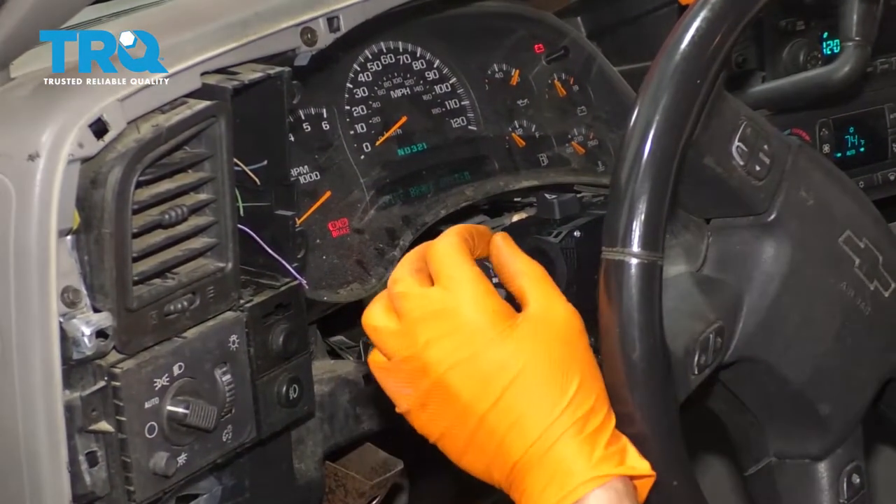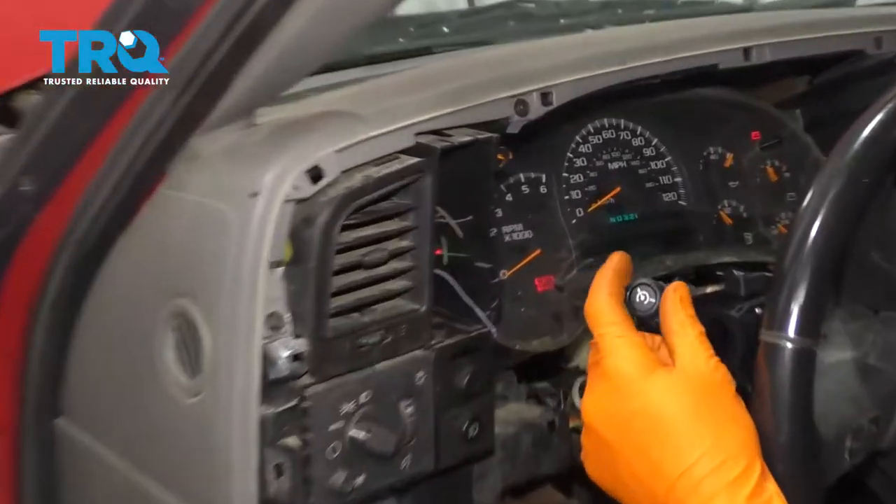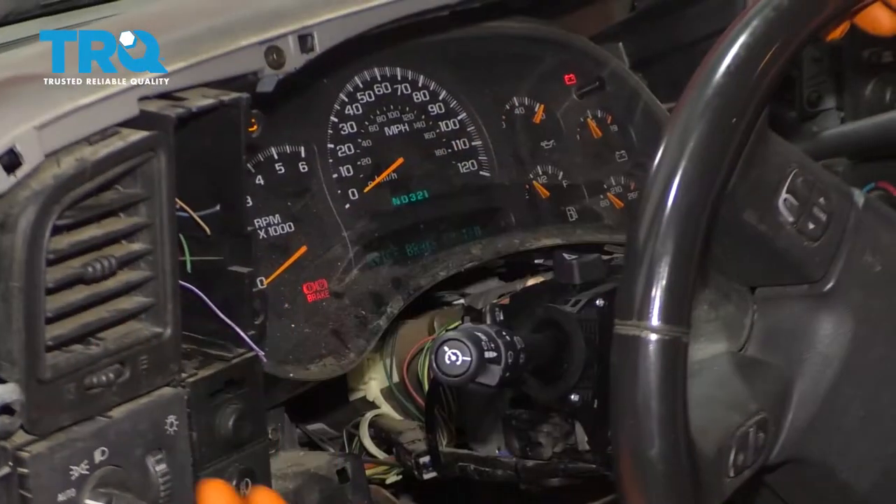It's going to be time to give this a test. Let's go ahead and go left — perfect. Right — love it. And of course, the four ways. The rest of the testing we can do when we're on the road.